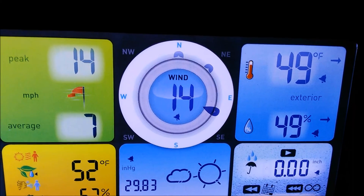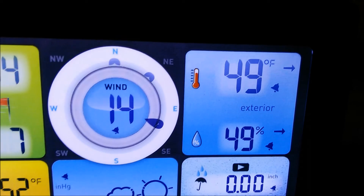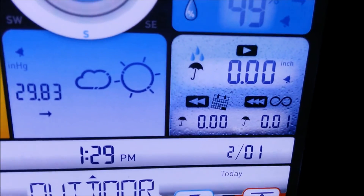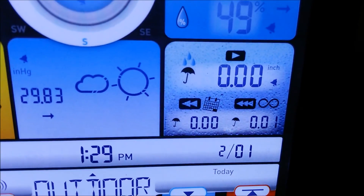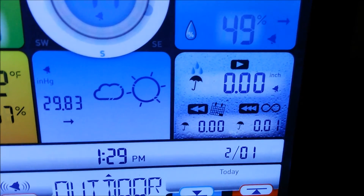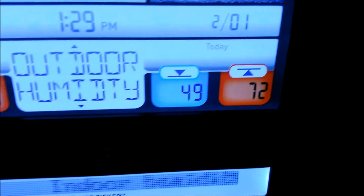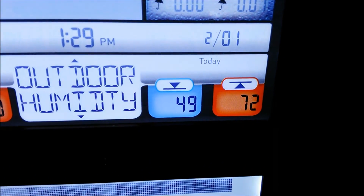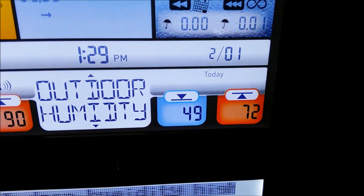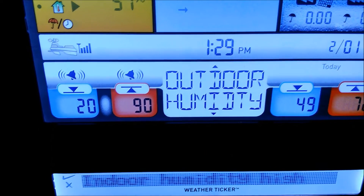Got a 14 mile an hour wind going out there right now. Right here is the temperature outdoors — 49 degrees — and 49% humidity. This right here tells you how much rainfall you've picked up and it keeps track of rainfall over time. Down here, this tells you what the high was and what the low was today.